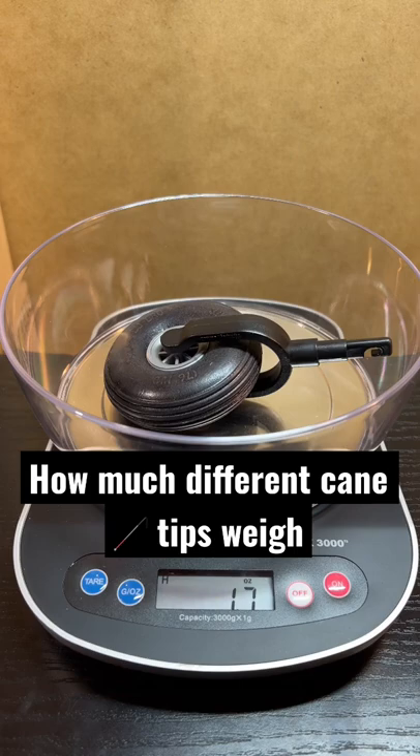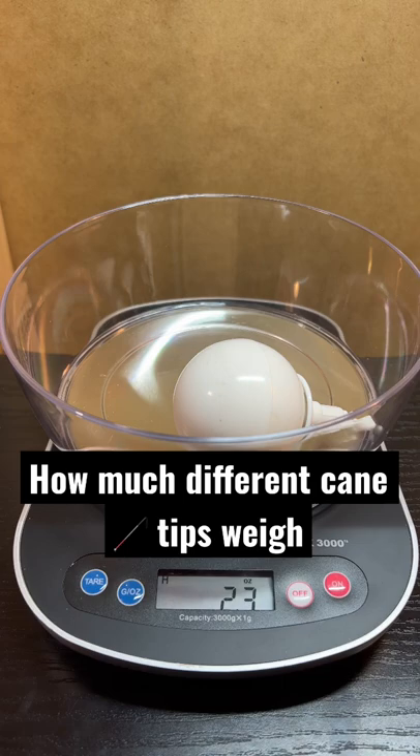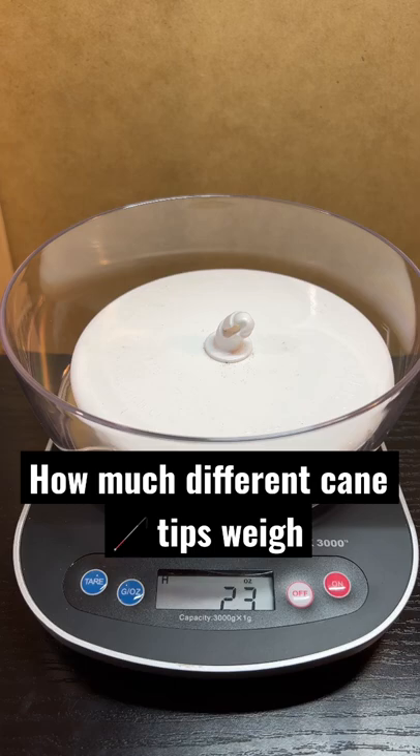This is a marshmallow cane tip, 0.6 oz. This is a rollerball cane tip, 2.3 oz. This is a Dakota Disc cane tip, 2.3 oz. And finally, this is an OmniSense cane tip, 3.2 oz.